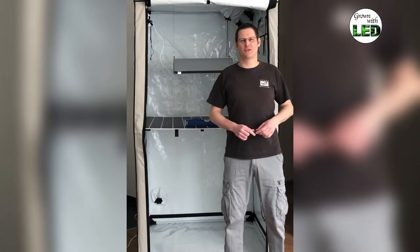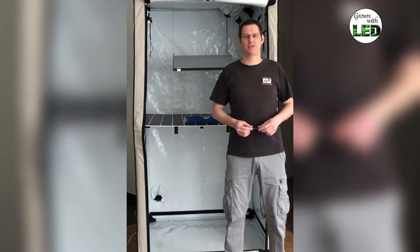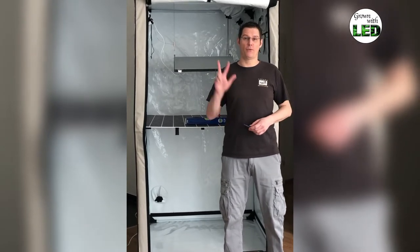Hi everybody, this is Thomas from Grown with LED and welcome back to our light measurement series. Today we have episode 3.